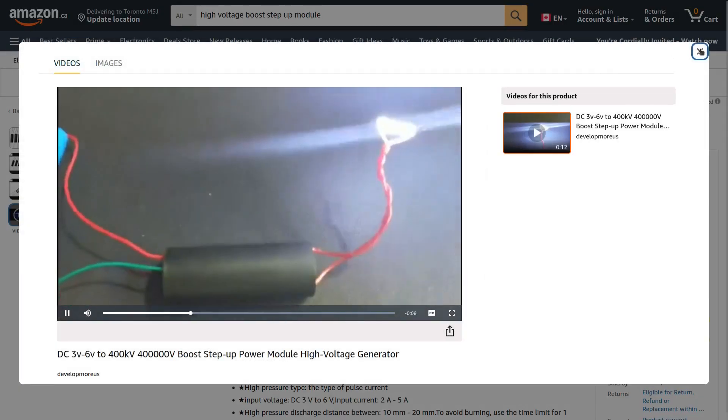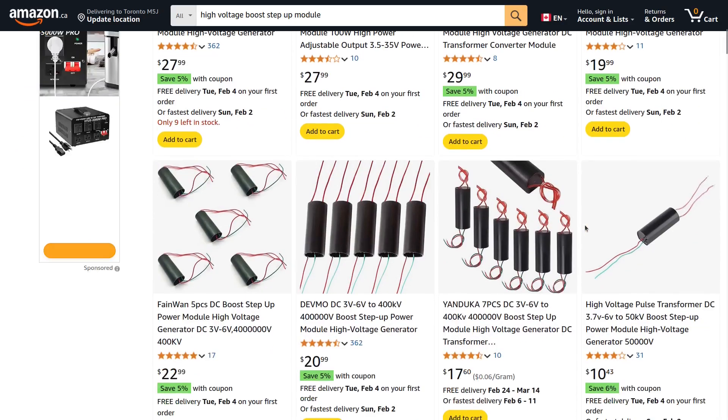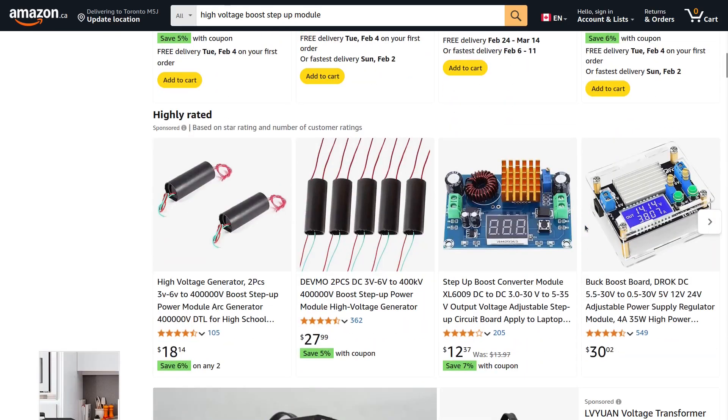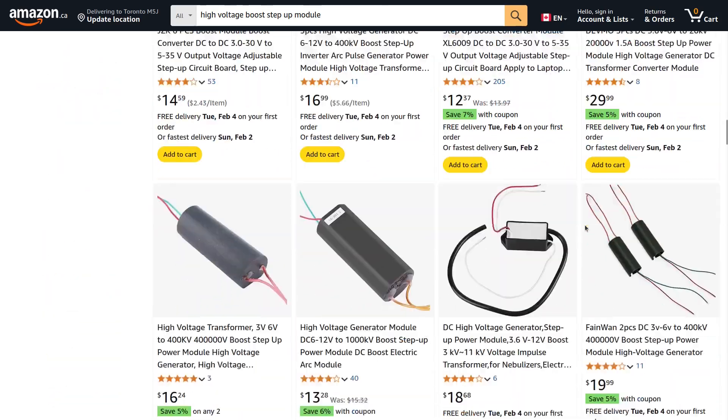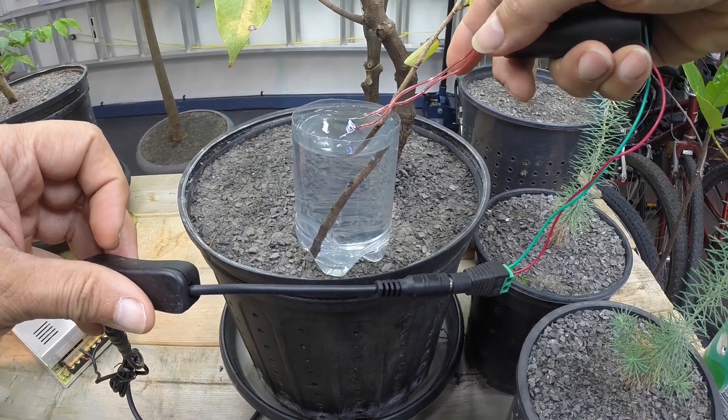The current produced by these modules is much lower than that by a MOT, so the risk of a lethal electrocution is much lower. I say much lower but not completely zero risk, notably for people with pacemakers or other exotic components in their bodies.